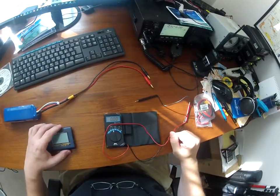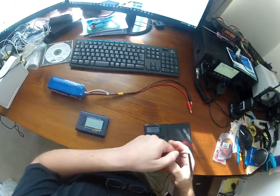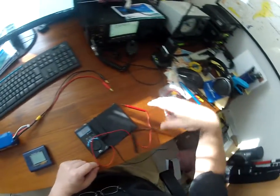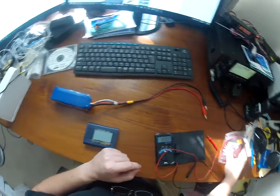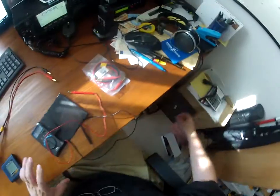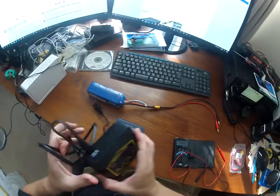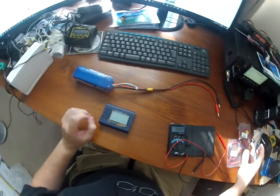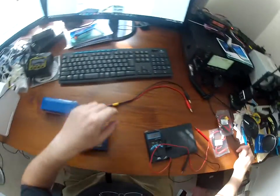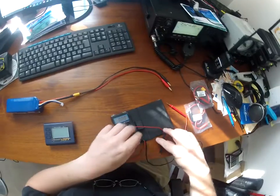Today I'm trying to figure out what's going on with this cable and battery. After testing the original cable that came with the AccuCell charger to charge the battery, it wasn't working, so I ordered a set of new cables. This is one of the new cables here, and I'm going to test it.